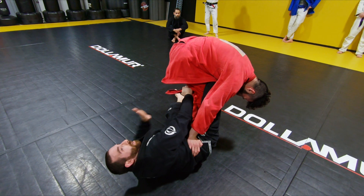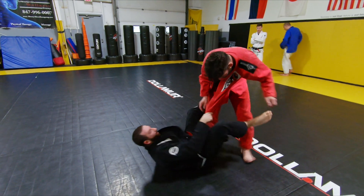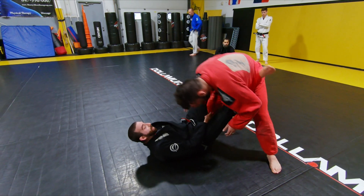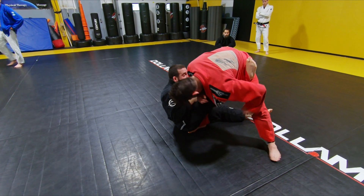I just want to practice getting here for now, and then we're going to talk about all the different attacks we can do from here. So one more time: I've got a nice grip here, I'm falling back in sort of a De La Riva. I'm going to opt for the lasso option — lasso, then use my leg here, very important, to kick up.